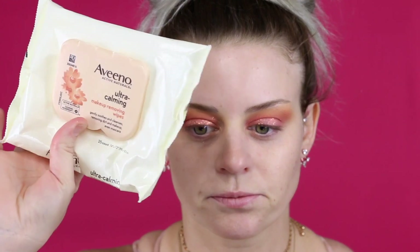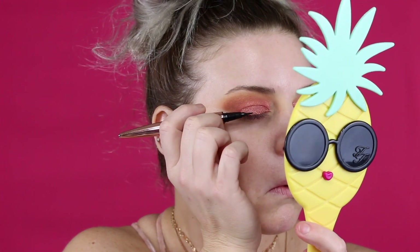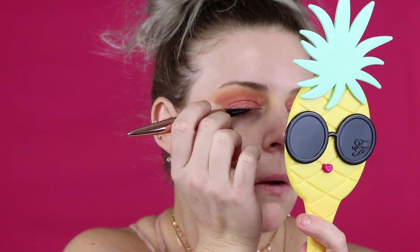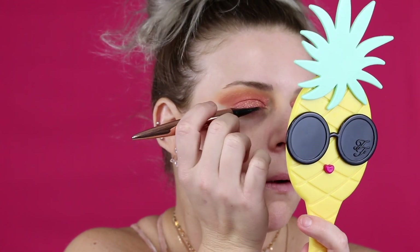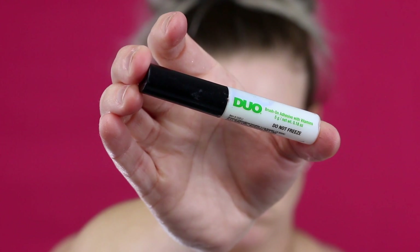Always when working with any type of glitter, even if they say there won't be fallout, sometimes there is. That one had just a tiny bit of fallout, nothing crazy — I just wiped it away with my makeup wipes. Now I'm putting a very fine line where I'm going to put lashes, because it helps blend the lash line. I'm using Ardell Black Wispies.